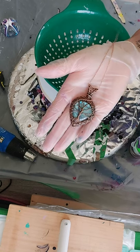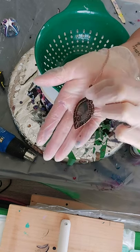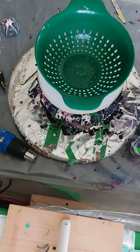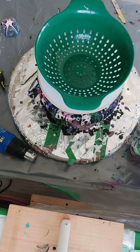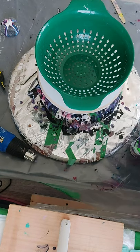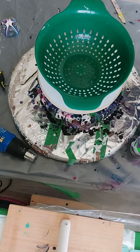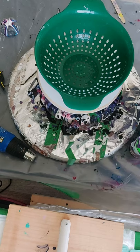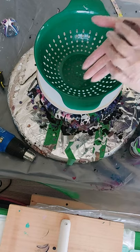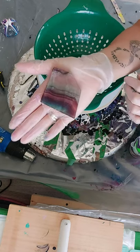Her name's Pam, and she made this beautiful Labradorite stone wrapped in copper in the tree of life design. The back of it is open. I love Labradorite — the meaning behind it is about building your positivity, bringing positive energy and spirituality.